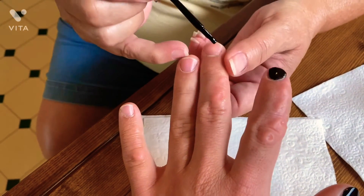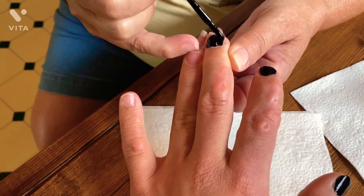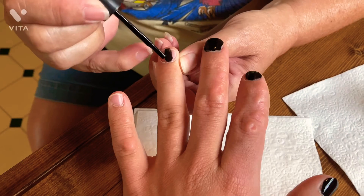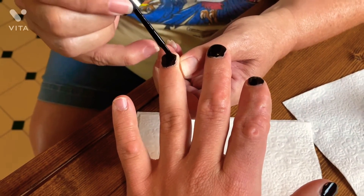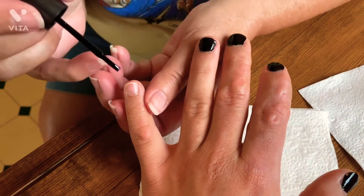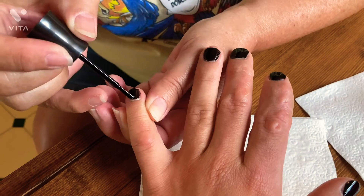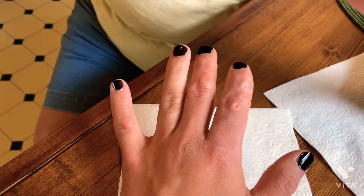Guys, look at that — that is cool! I need to make sure I'm not painting on my skin. Now it's on my other hand. It's touching my skin a little — now it's not. That's it guys, look at that!